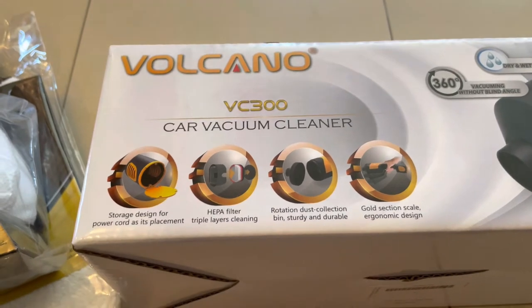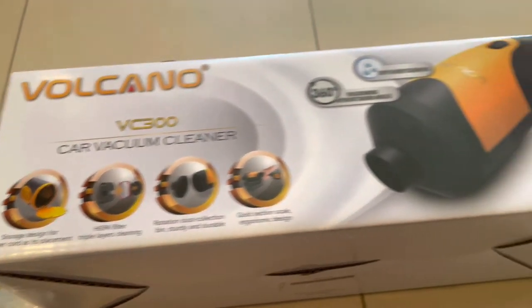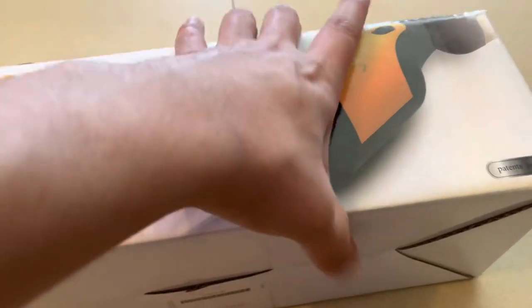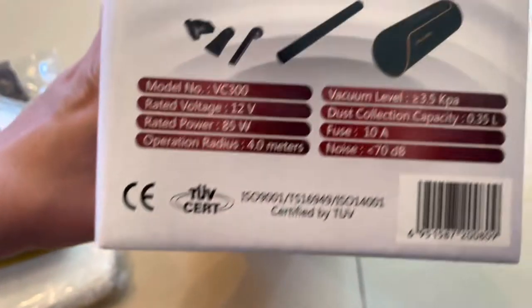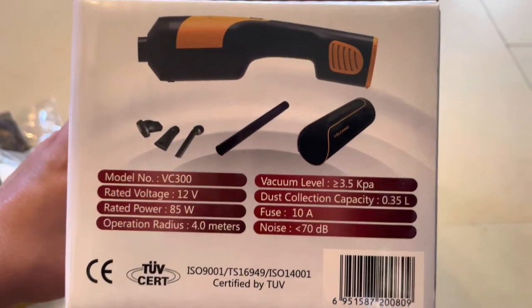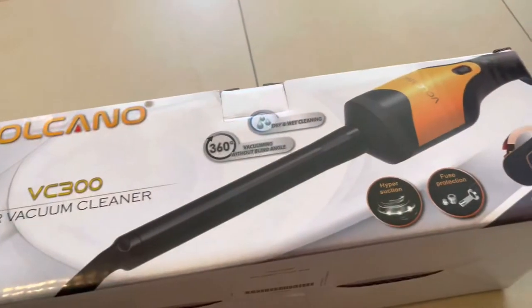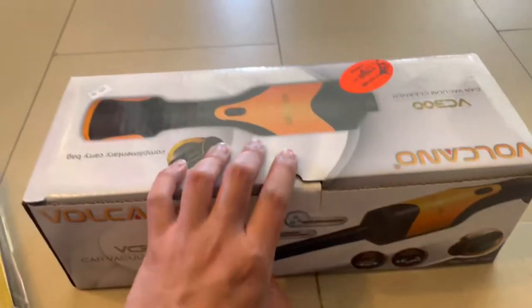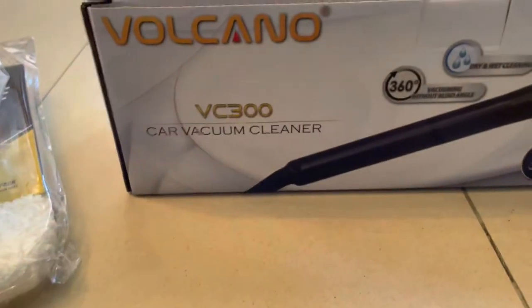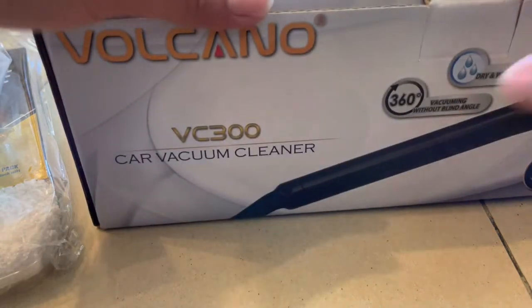It's really, really small and I really like this thing. You can see the model number. You have a case, you have three attachments, and then you can use the vacuum. It's 12 volt. It's really small, not expensive — it's not a Dyson, but it's going to do the work if you have a small car.